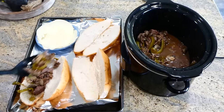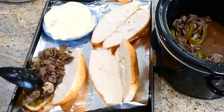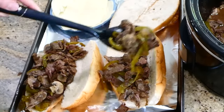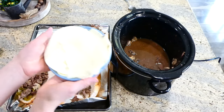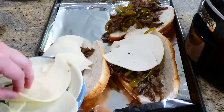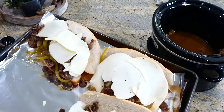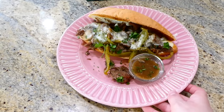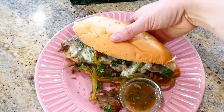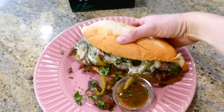Now that my steak is cooked and the bell peppers and mushrooms are to the softness I like, I'm placing this mixture into larger sandwich buns with a couple slices of provolone cheese on top, then putting it under the broiler for about a minute or two until the cheese is melted to my liking. Here's my Philly cheesesteak sandwich — I served it with some of the gravy the steak cooked in for dipping. This was so good; if you want a simple Philly cheesesteak recipe, this one is for you.